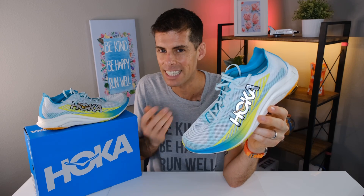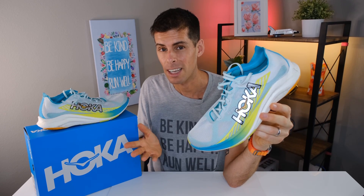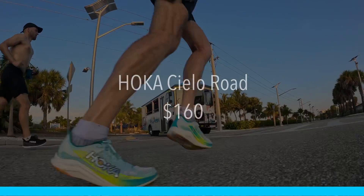Hoka was good enough to send me the Cielo Road for the purpose of review. However, they are not going to get a chance to see this video before you do. With that out of the way, let's talk price. The Hoka Cielo Road will cost you $160. And right off the bat, I think that represents incredible value, especially if your focus is at those shorter distances — the 5K to 10K.